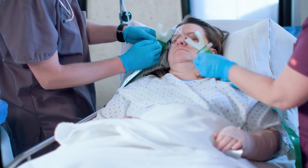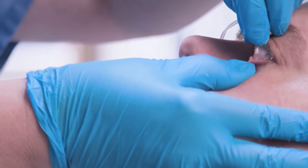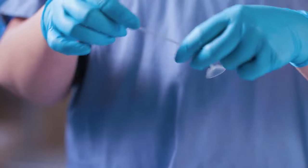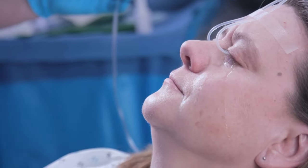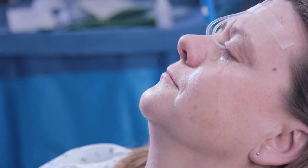Removal is just as easy. With the solution still flowing, instruct the patient to look up, retract the lower lid, and slide the lens out. Once the lens has been removed, stop the flow of solution and place the lens in a clean location. Recheck the pH after 10 minutes to ensure that it's remained neutral, and repeat the irrigation process if necessary. When finished, dispose of the lens properly.